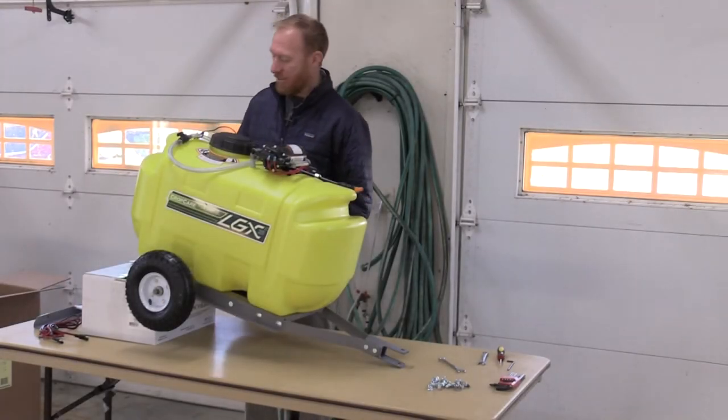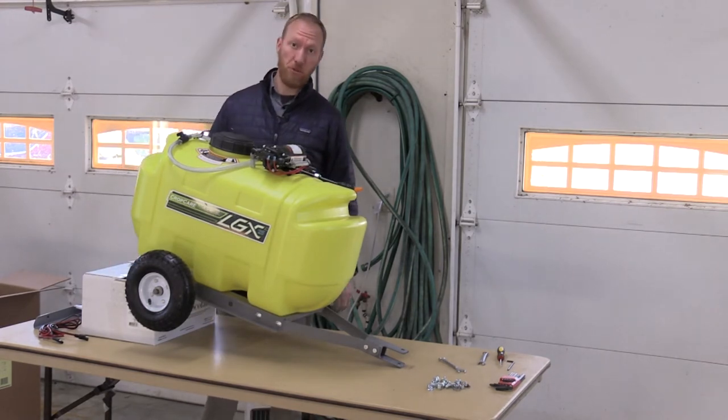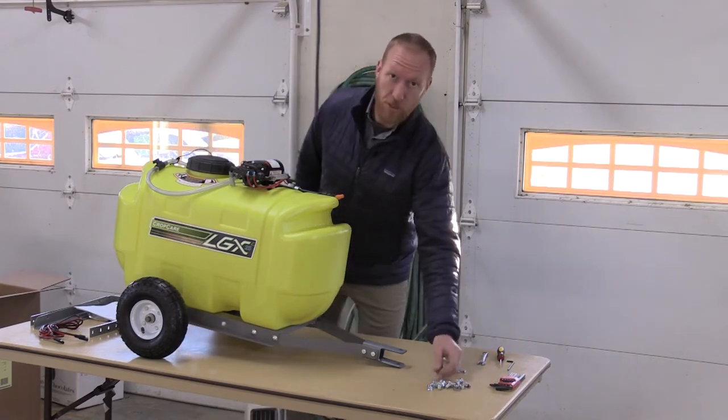Now that the wheels and the axle are on, I'm going to take the support from the back out and we're going to put the boom supports on for the boom. To put the boom supports on, I'm going to get four 3/8 inch carriage bolts and 3/8 inch flange nuts.